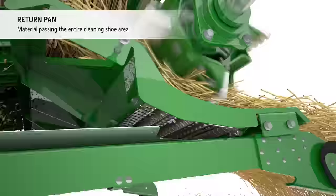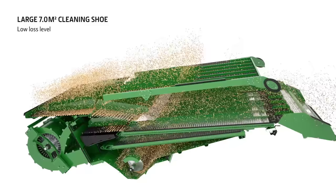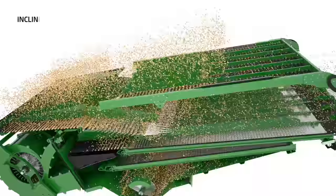A return pan catches all grain from the rotor and returns it to the front of the cleaning shoe. This ensures all materials pass over the entire cleaning shoe area, reducing grain losses even further. The all-new cleaning shoe offers 7 square metres of cleaning shoe area for a superb grain tank sample and a minimum amount of losses.